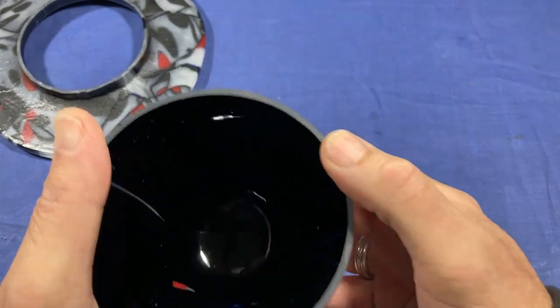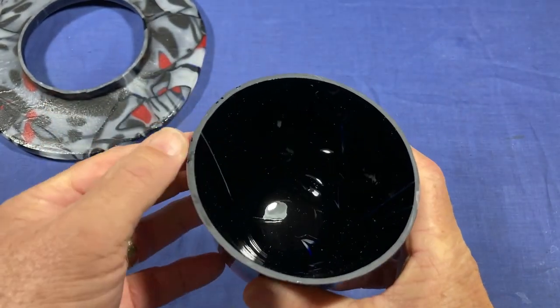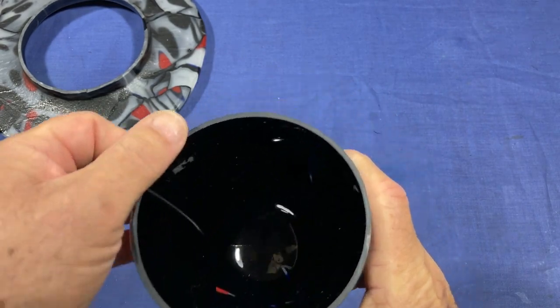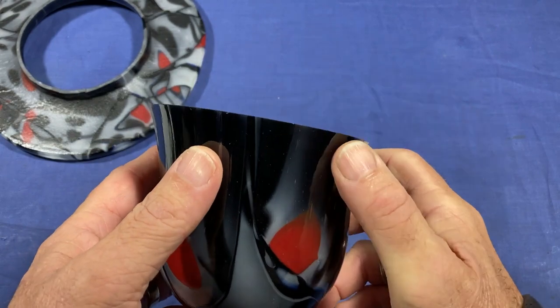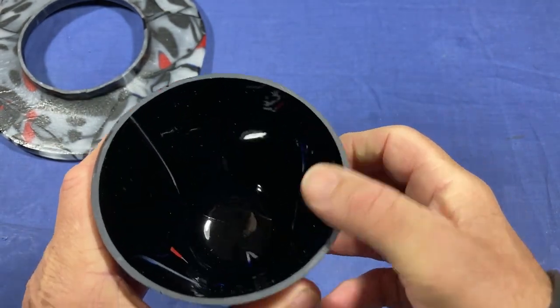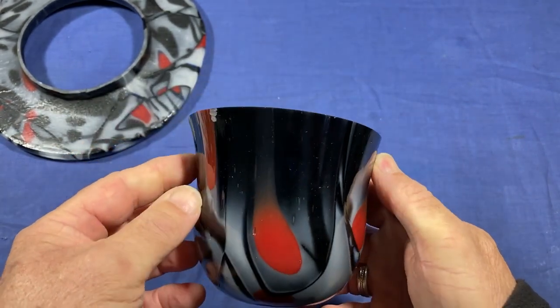Now I could polish this edge — I do have a big felt pad and some cerium oxide, but I'm not going to. I think that little satiny finish is quite nice. Now, a couple of things about the bowl: it worked out, and yeah, there were mistakes, but the design seemed a bit chunky to me. It's sort of a bit wide for the height.